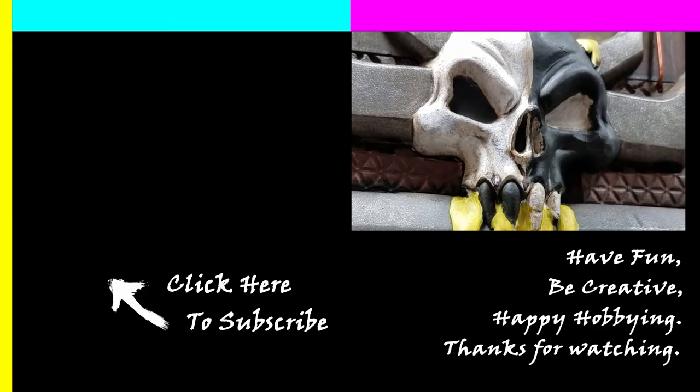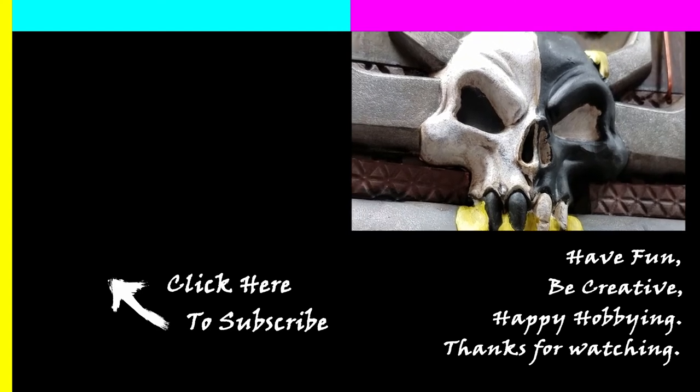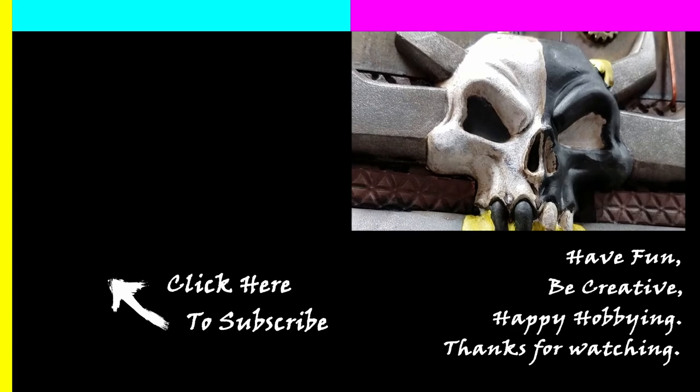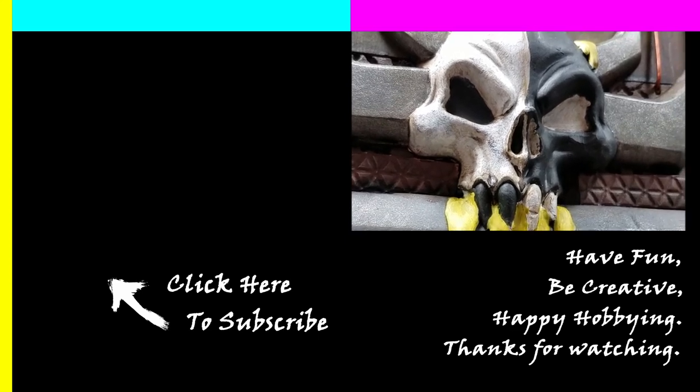Now if you enjoyed this content and you would like to see more, please like, subscribe, and hit the bell icon so you can be notified when I post new content. As always, have fun, be creative, and happy hobbying!